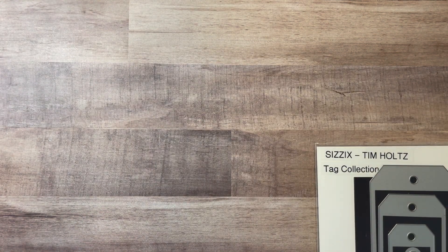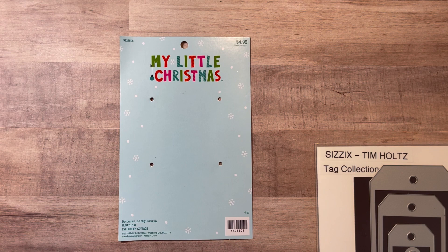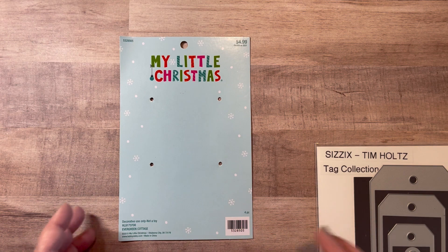I also used some actual little Christmas ornaments. This is from the My Little Christmas collection from Hobby Lobby — a set of four little mini Christmas ornaments that came on a cardboard sheet. When I first saw these little mini ornaments at Hobby Lobby, I immediately thought of my tags. I don't do a mini Christmas tree, but I wanted to get these ornaments specifically for tags. I also used a stamp set from my stash and some of my signature little rhinestones from Stampin' Up. So let's get into it and I'll show you what I created.